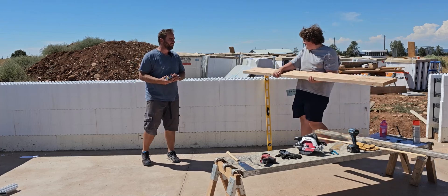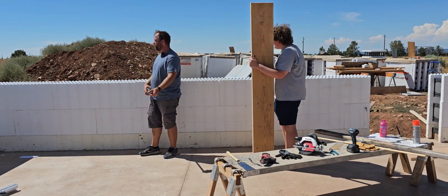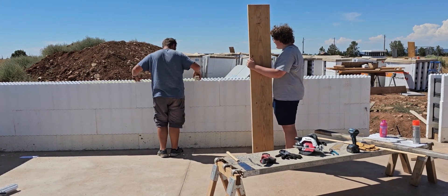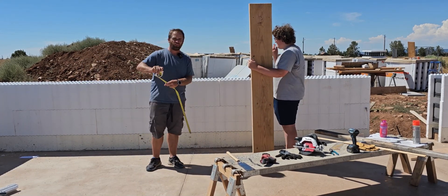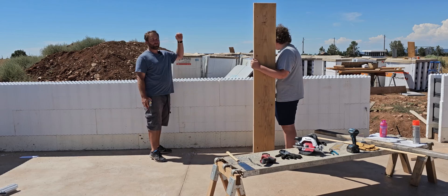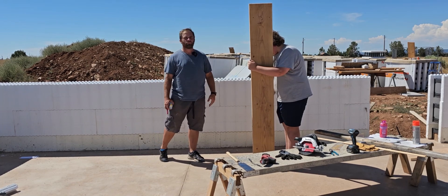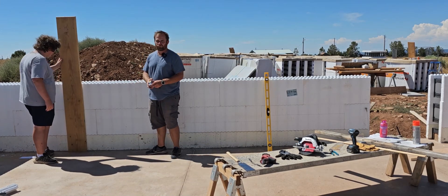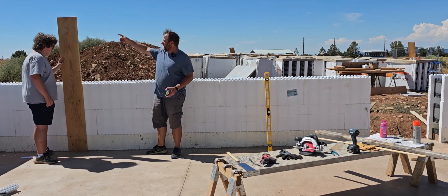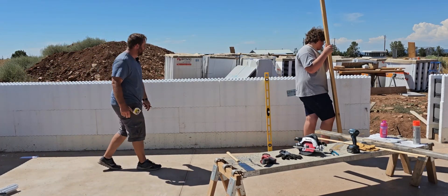Now it's time to find windows because we're at a height where the windows will be starting. I know there's a window here somewhere — it's five foot two inches from over here. The rough opening for this window is five feet wide, so if we measure five feet over that puts me right there. Fortunately the architect designed this home so the top of the windows will be the same level as the top of the doors. This window is five feet wide but also four feet tall, so if I come down from the top of that board four feet, I've found the bottom of the window rough opening.